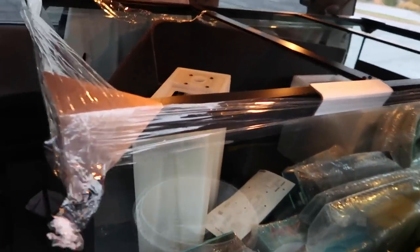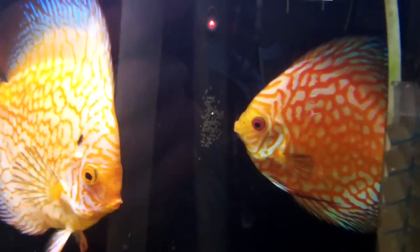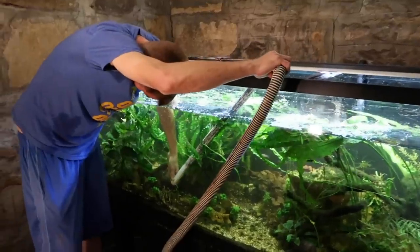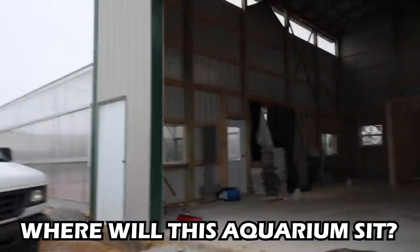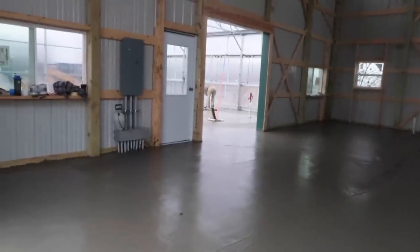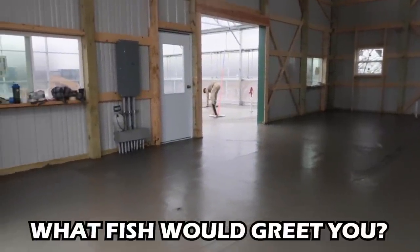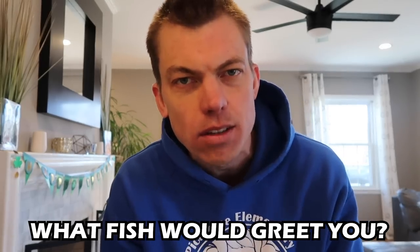We're going to be talking about the 350 gallon aquarium today. I'm not going to talk about the hardscape, the plants, and that stuff, but I want to talk about the fish in an aquarium that you all can come and see me at and that I can actually work on myself. This aquarium is going to sit at the entranceway of Greenhouse 2.0 — when you walk in, I want you to be greeted by something. What fish would come up and actually greet people as they walked in?